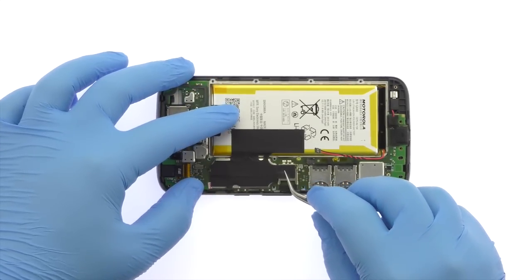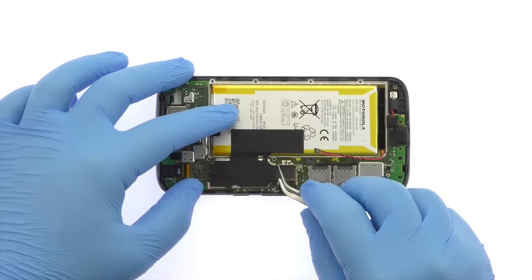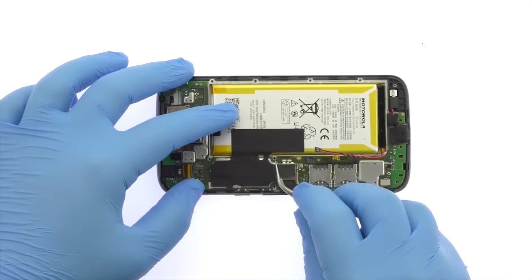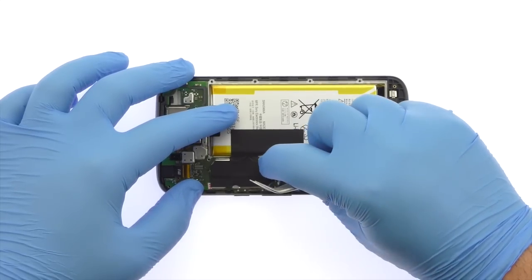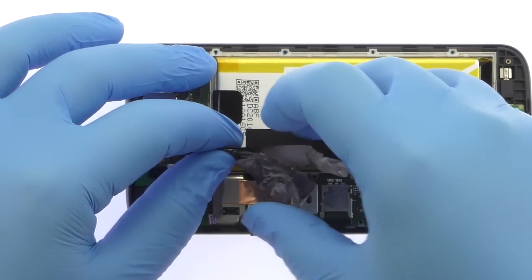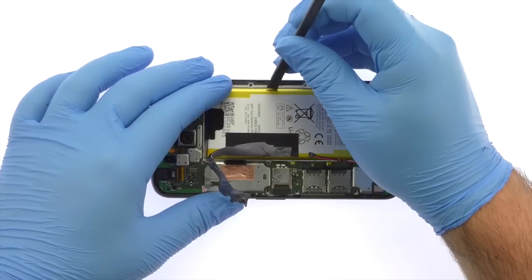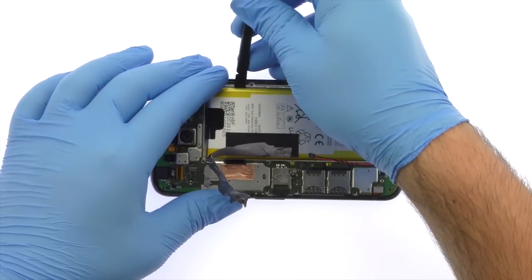Carefully peel up the black tape. Pry up and remove the Moto G4 Plus lithium-ion 3000 mAh battery.